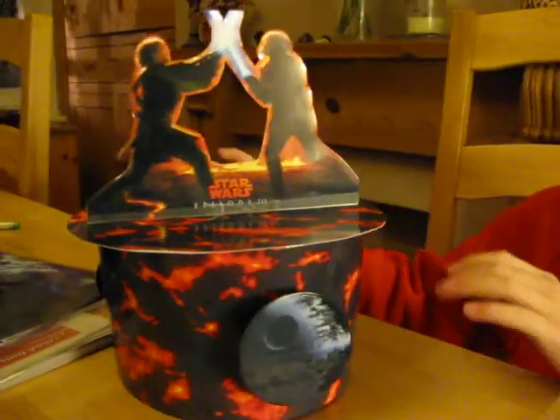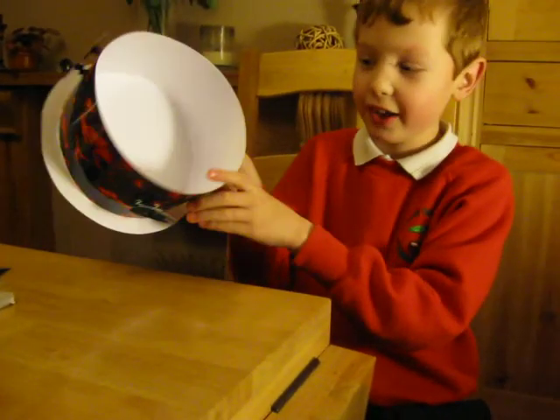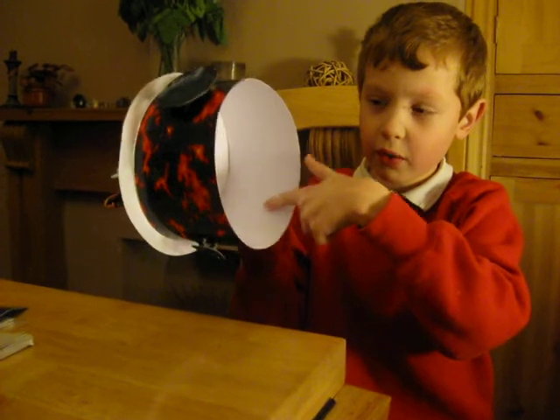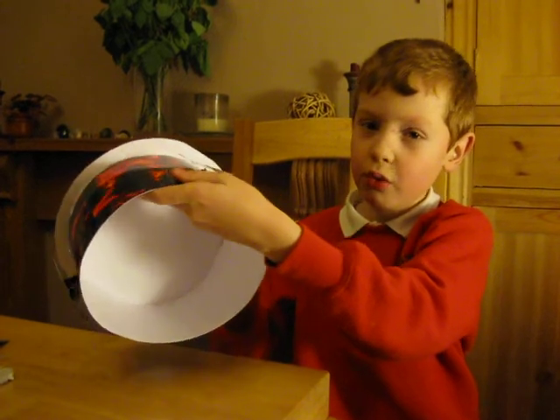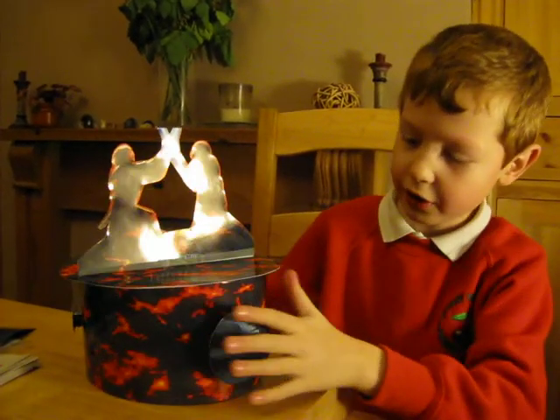The way to make this is: first you get some card and put it around in a circle where it fits your head, then you get a bowl and make another circle, then put them together and you've got the base.